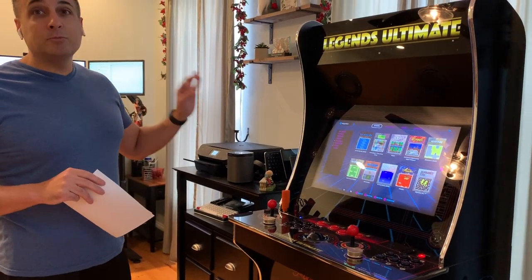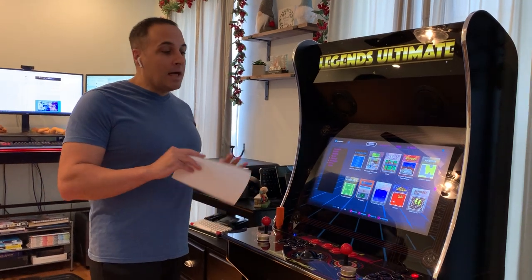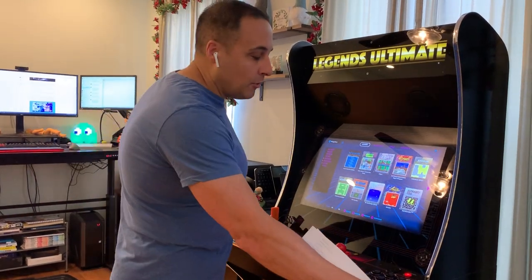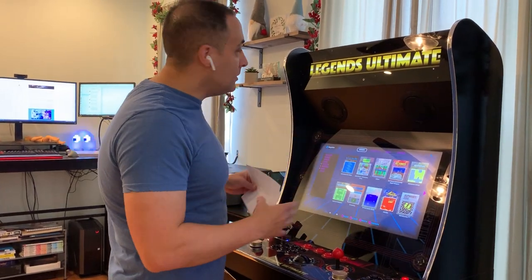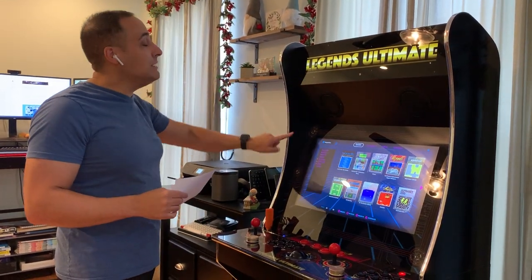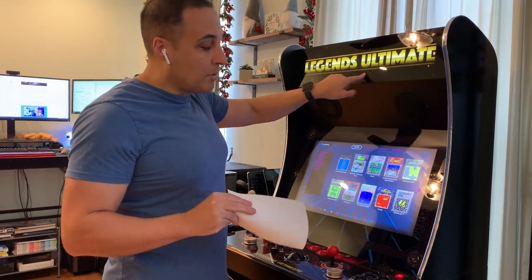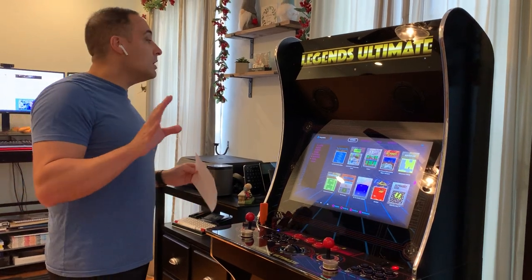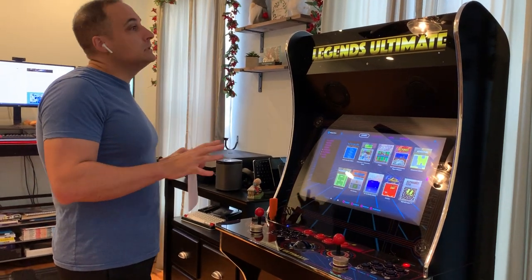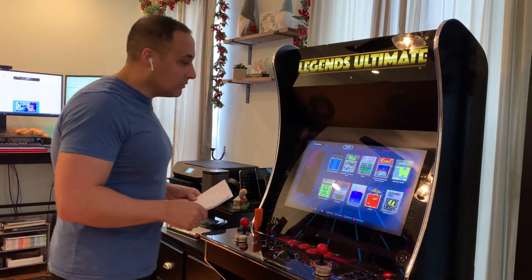The actual construction is very nice. It'll take most people about 15 minutes to build — it's not in a lot of pieces. This control panel is one whole piece, this top part is one whole piece, it's very simple. It obviously has the key molding and light-up marquee. It's a nice-looking unit. Third parties are working on, and some have actually released, some artwork options, but I think it already looks great.